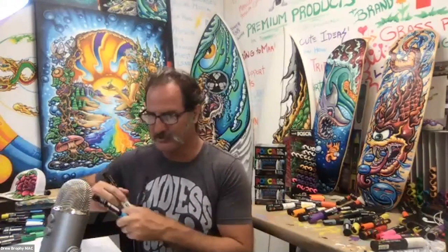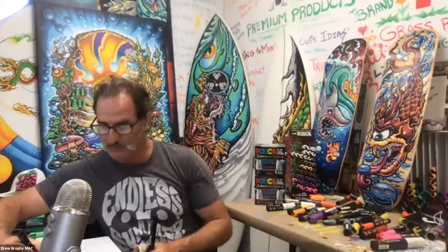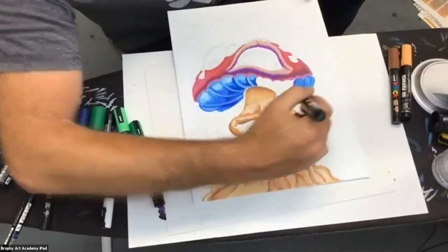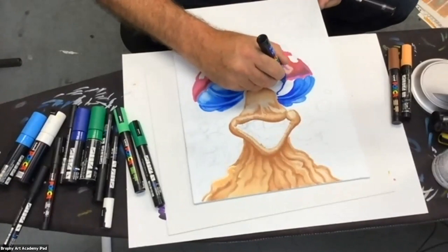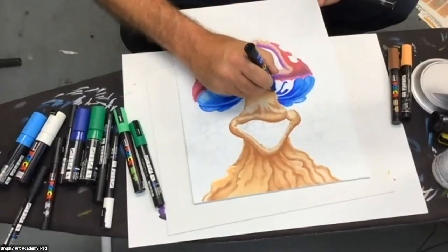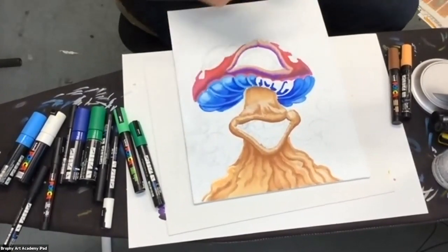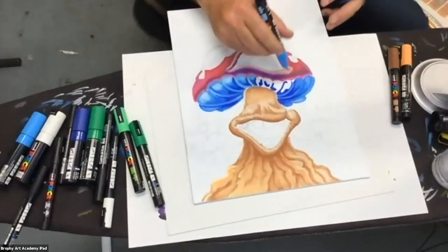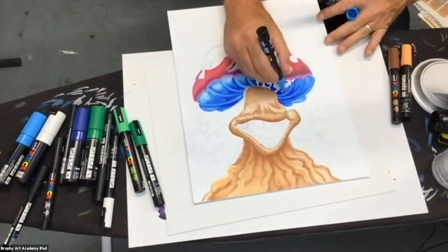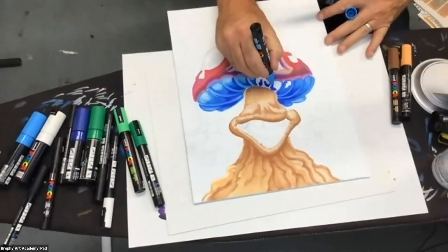I'm almost done with my blue — you can see it's real methodical. This took a little while because I was looking at everybody else's stuff, but when you're just painting by yourself listening to music, this actually goes really fast.